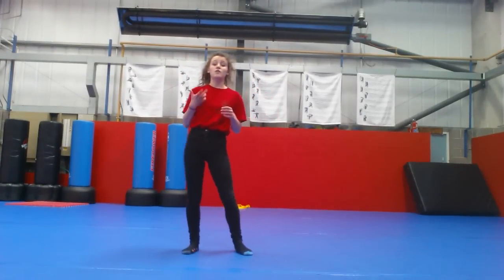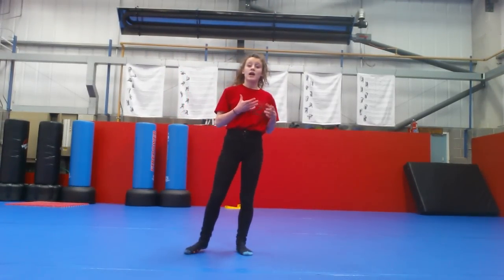Hey guys, I'm Megan Abel and today I'm going to be doing a video tutorial on how to do another variation of the aerial, which is the axe aerial.